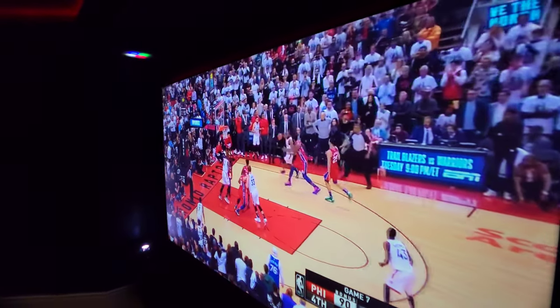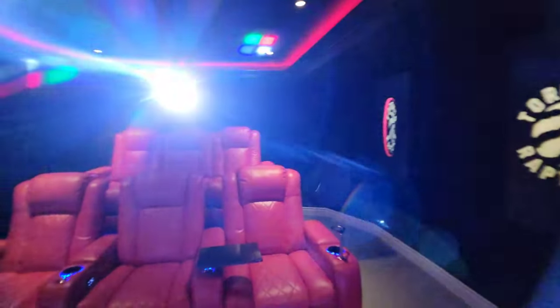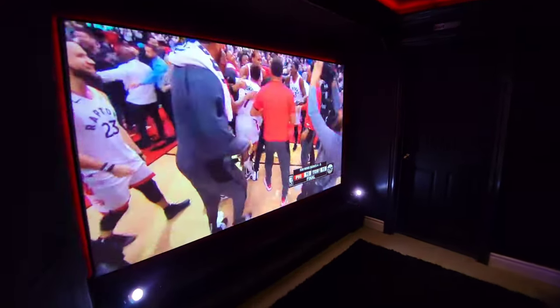Welcome back to Game Room Theater, everyone. In this video, I answer the question of whether cheap projectors are worth it, and recommend the best one I've come across that only costs a couple hundred bucks. I've tried out quite a few off Amazon and ended up keeping the Vankyo Leisure 530W Native 1080p WiFi Projector.